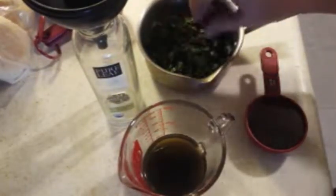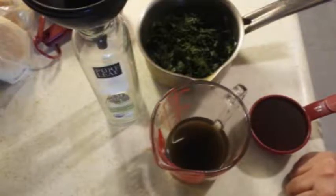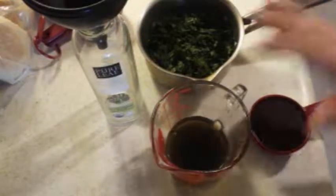I didn't let it get very hot, just a simmer, until the plantain released its juice. Very green. I'm only doing a half recipe — I have a half a cup of plantain juice to a half a cup of honey.